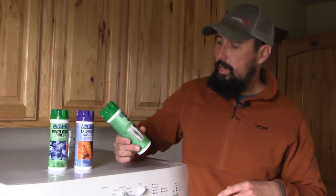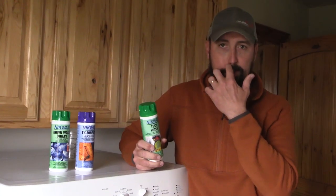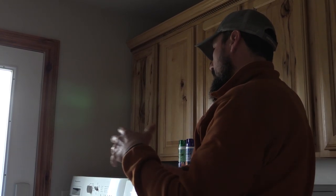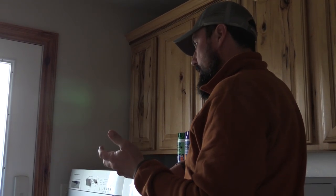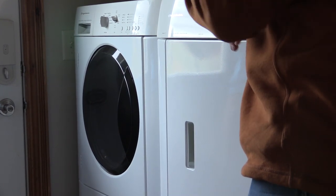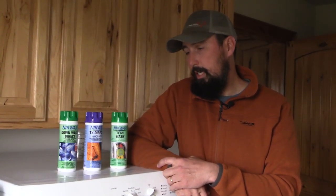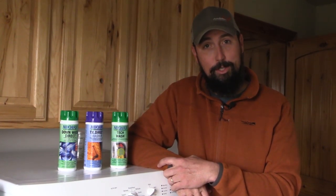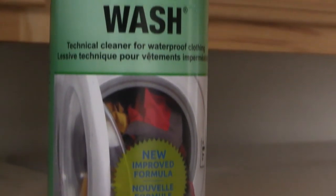Today we're going to be looking at the Tech Wash, which is generally what you use in your washing machine. There are different instructions from Nikwax depending on the type of machine — hand washing or whatever you're using — for how much fluid you use. In this particular case we're going to use a front-loader washing machine. It's about 3.4 ounces that they want you to put in the machine. It's friendly for high-efficiency washing machines, which we have here today, though my personal opinion is I'm not a huge fan because I don't think they do as good a job. That's why it's important to have products like Nikwax that are meant for this type of job.